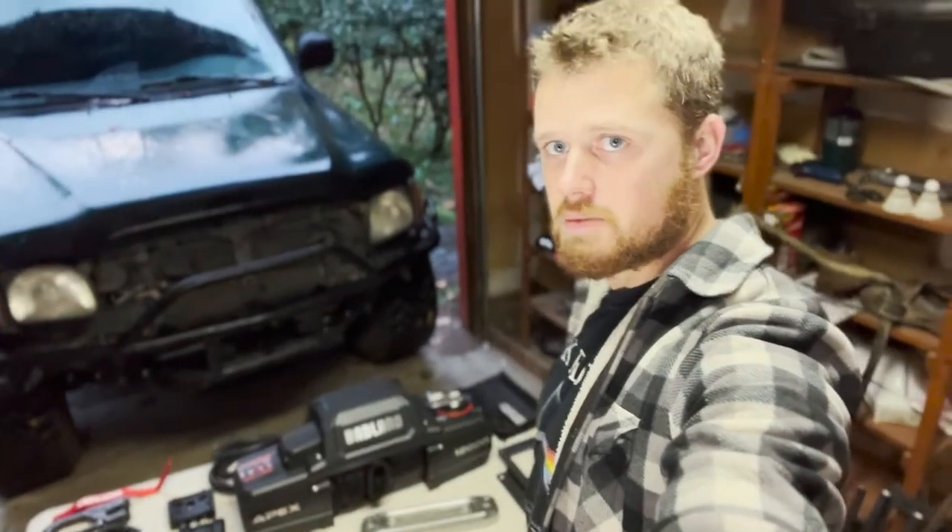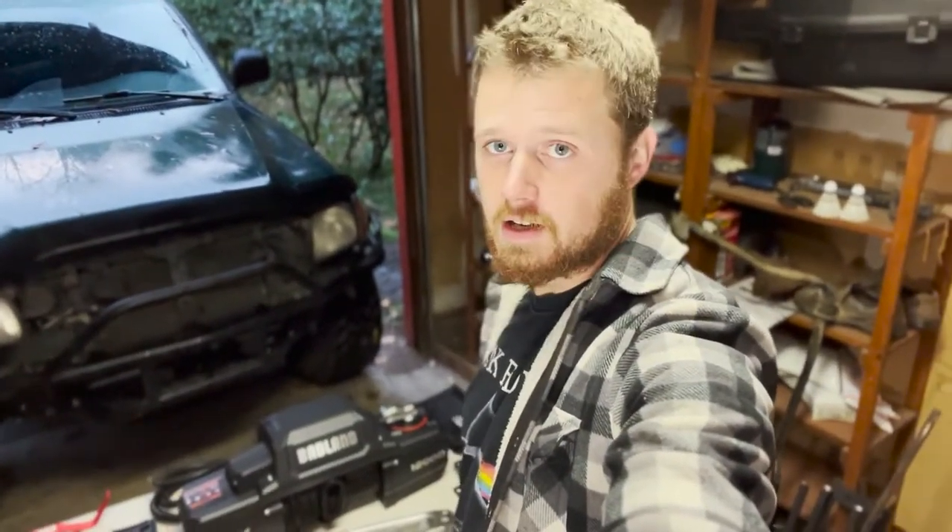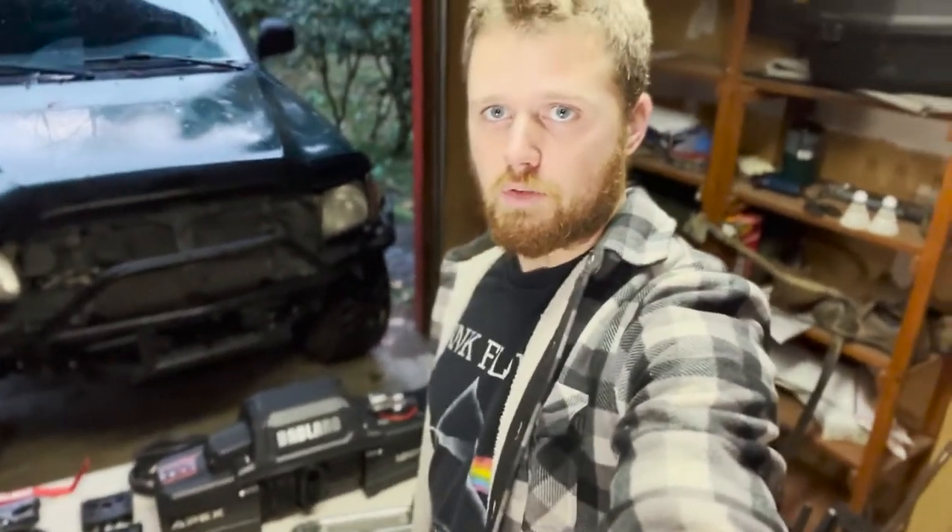Here I have everything laid out which comes in the box from the Apex 12,000 pound winch from Harbor Freight. We're just going to go over briefly what all comes in the box. I know there are a lot of unboxing and overview videos, so I'm going to try and make it as quick as possible, just so you know everything that comes in it.